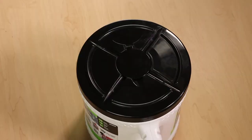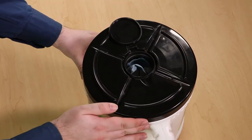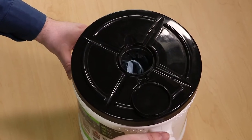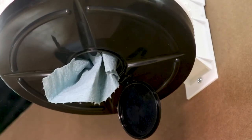Before inserting the bucket into the bracket, set down your bucket so that you can see the lid from above. Pop open the dispenser cap in the middle of the lid and line the teeth inside to the outside edge of the bucket directly opposite from the handle. The dispenser cap should now open back toward the handle. This will allow you to more easily dispense towels.